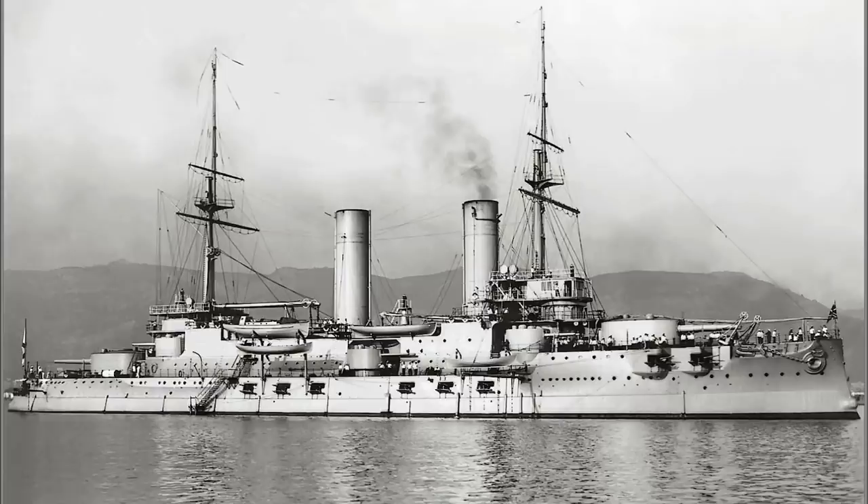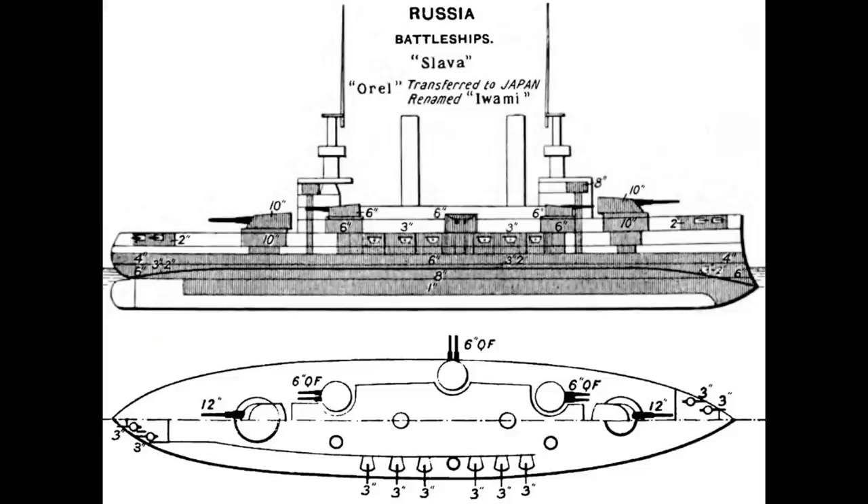The ship was relatively lightly armoured, with a maximum belt thickness of 7.6 inches, although unlike many pre-dreadnoughts this used the newer Krupp armour as opposed to the older Harvey Steel. Her main battery was nothing surprising for a pre-dreadnought, consisting of four 12-inch guns in two twin turrets, one forward and one aft.